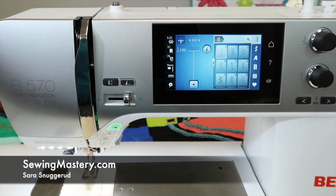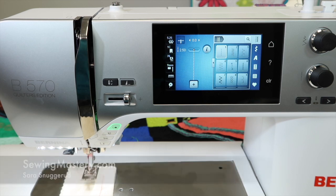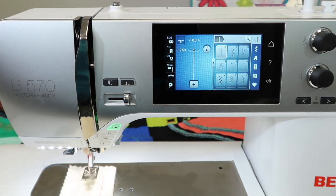Let's talk tension on the Bernina 570 Quilter's Edition. So many times people blame tension for the problems of the sewing machine, but it's probably more operator error — because they didn't thread it right, they used poor quality thread, or the needle hasn't been changed for a while.